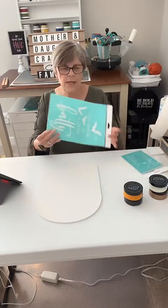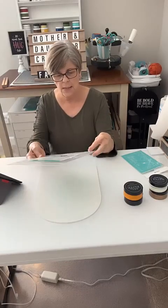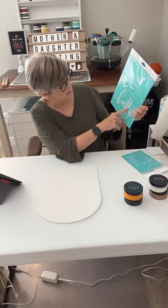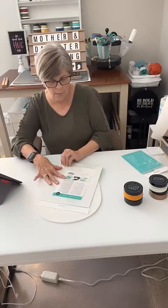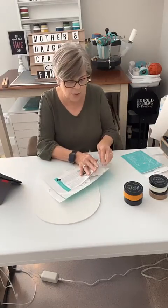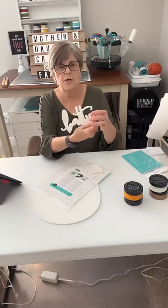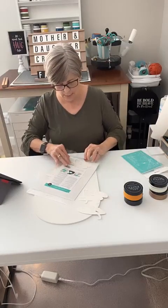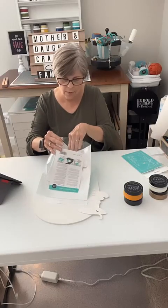What I did is when I got this, they also had the digital files of the bats and the batty part. I ran that through my silhouette machine and cut it out, and it'll match the transfer perfectly. Here's the batty. I did a couple of those.